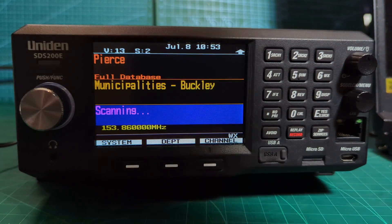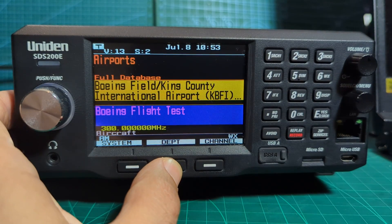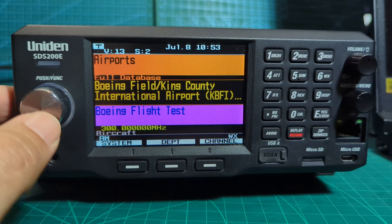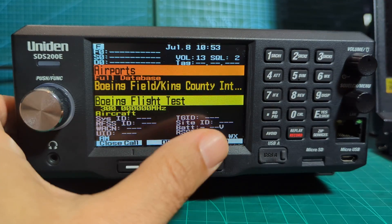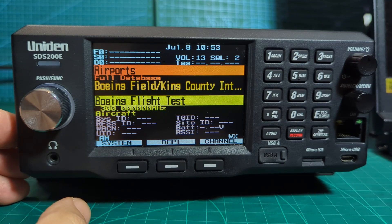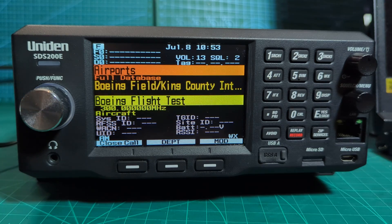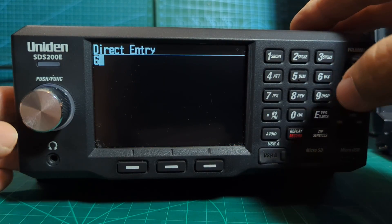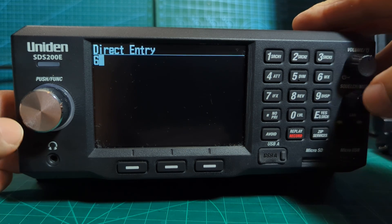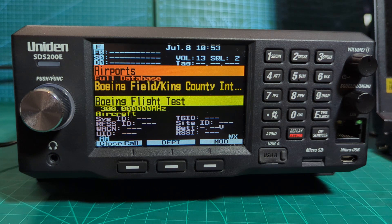All right, let's try the weather thing. This selection in itself is amazing - you've got System, Departments, Channels. If you want more detailed information you press F then 9 and it puts up more detailed information there. Loads of information. Anyway, let's go F and then 6 - now we're on weather. F then 6 again: weather priority on. That's not really showing me the weather channel, it's just prioritizing it.